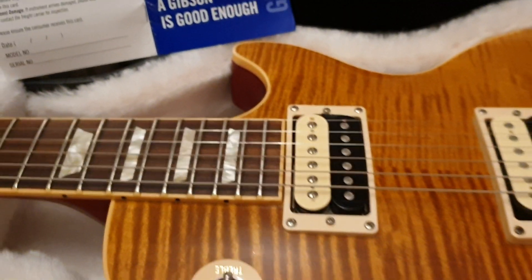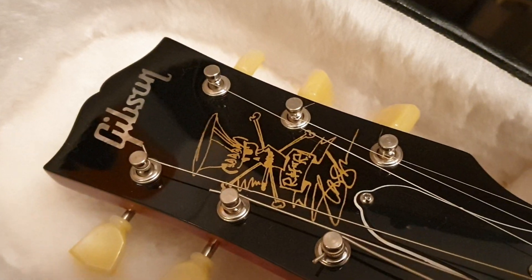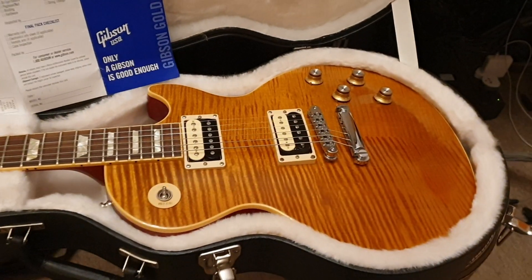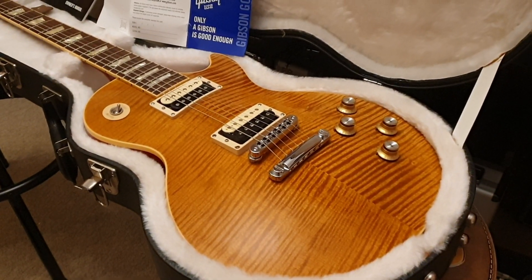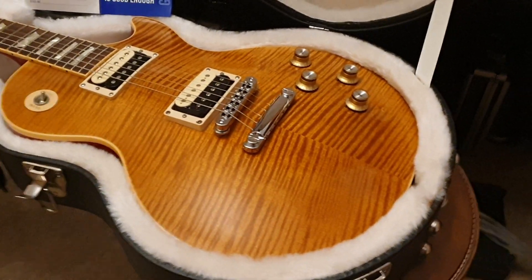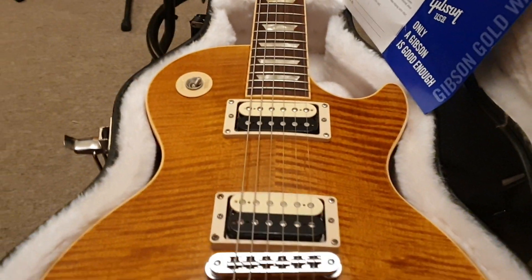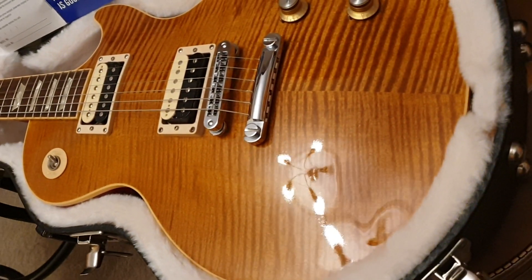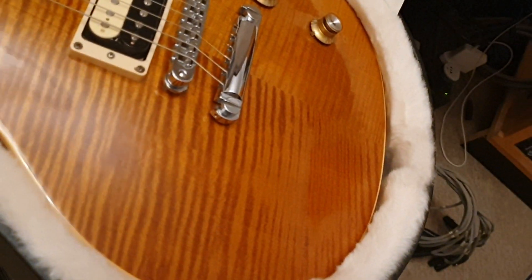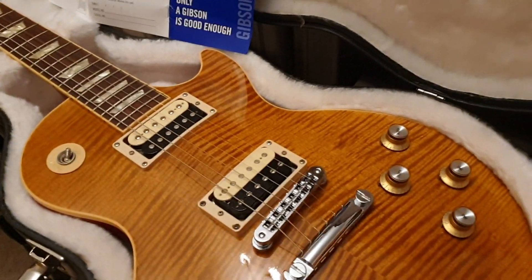Come join the circle of friends. So this is the 2010 Gibson Slash Appetite for Destruction Signature Les Paul — they only made 600 of these. This one has the very best top I have ever seen on any of them. They're a highly figured triple-A flame top, but not all are the same quality. No two are exactly the same, and this one has just got excellent striping all the way through, with that 3D holographic effect as we move the camera back and forth.